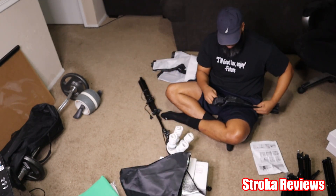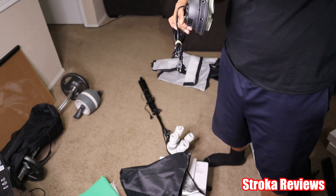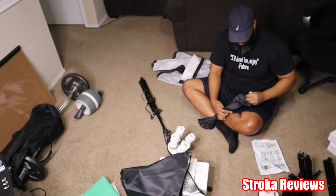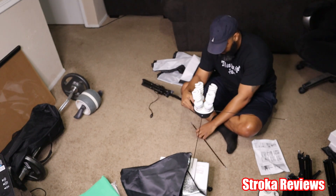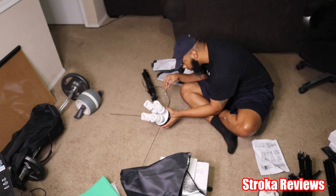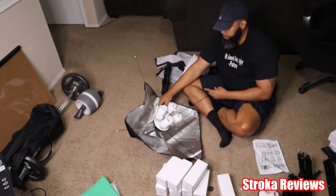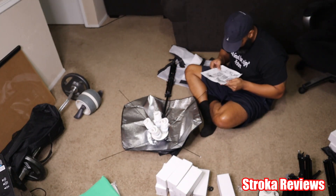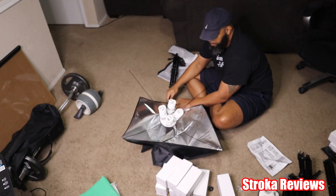So the instructions — only one sheet, not complicated. Just relax, take your time, and it gives you the instructions, you're good. As you can see, the rods go behind the light bulb housing, 4 on each side. Just a FYI — you can adjust your light box vertically or horizontally. It's not a set position; you can put them all vertically, all horizontally, or mix them up like I did.